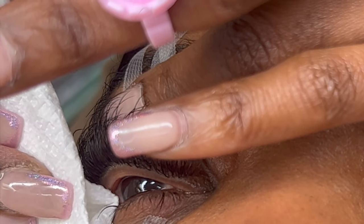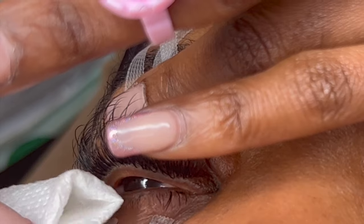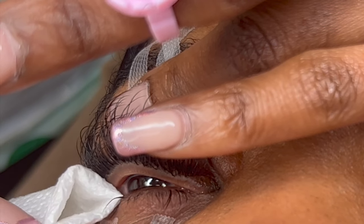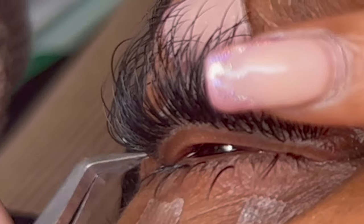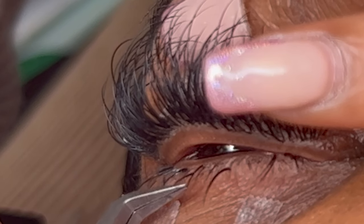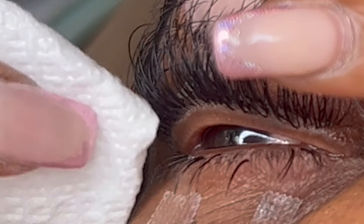If you haven't already watched my previous upload of my bottom lash tutorial on my volume cat eye set, go do that now. That one is for a volume set; this one is cat classic, as you can see. I want to point out that I make sure my client's eyes are very dry. Tearing is close to inevitable when doing bottom lashes because the eye has to be somewhat open, versus doing top lashes where the eyes are completely closed because the bottom lashes are taped down. Taping the top lashes back still won't allow you to apply bottom lashes without the eye being open.